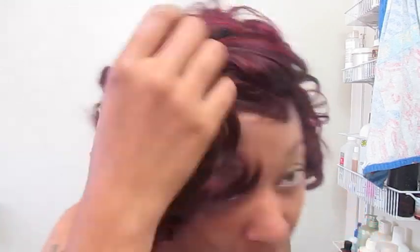Or you can do like I did and alternate so that it's a fluid blend of the two colors.